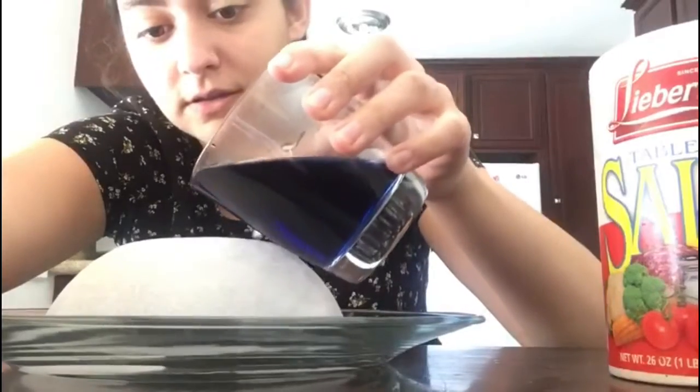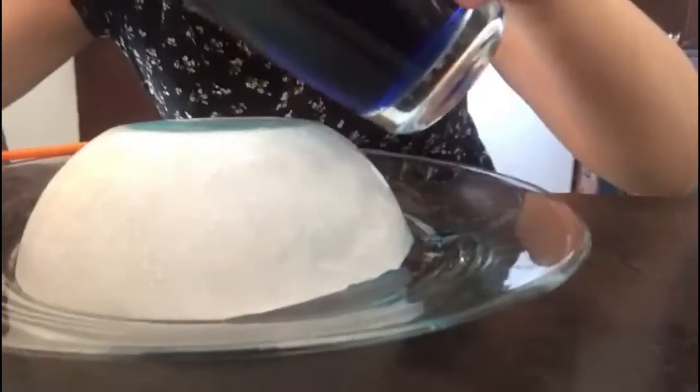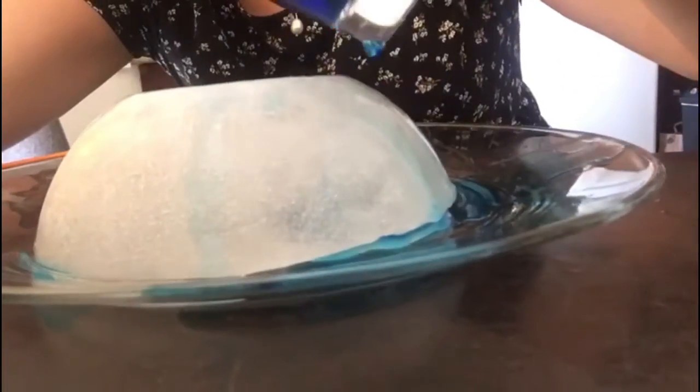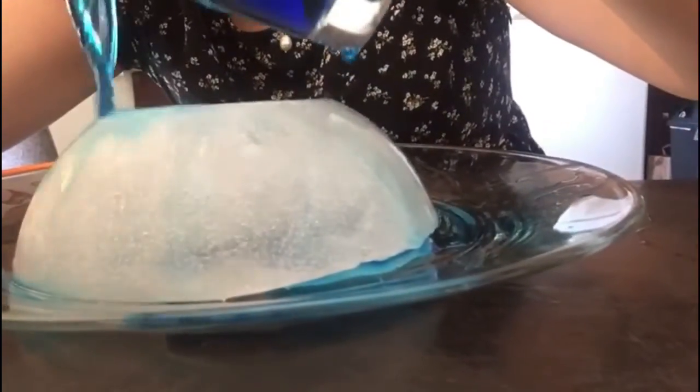Okay, are you ready? Let's start! First you're gonna put some of this. Whoa, isn't that cool? Now we're gonna be putting some of the salt. Put all that salt — kind of looks like snow. And it's gonna help melt it all.